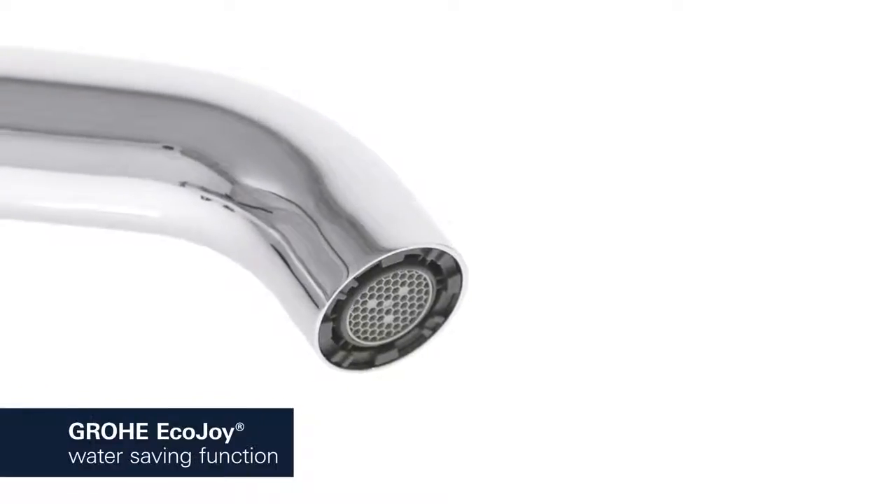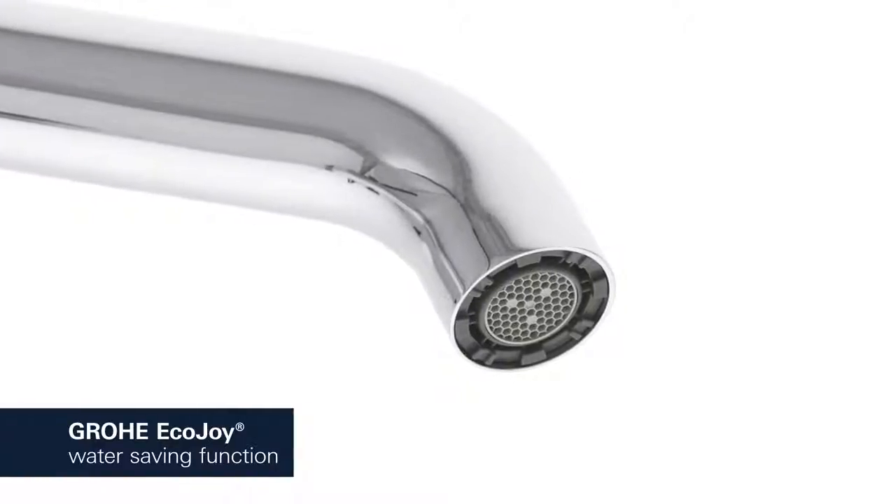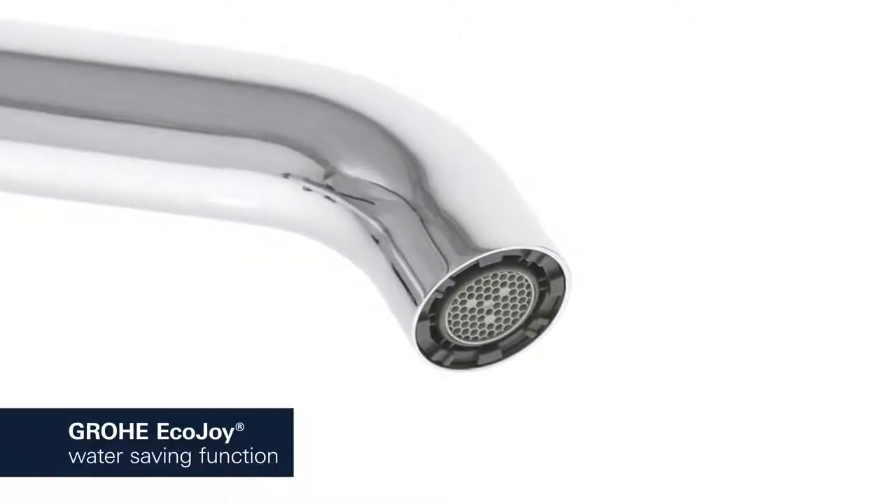The Grohe Eco-Joy Aerator reduces your water consumption, cutting your utility bill and conserving the environment without compromising on performance.